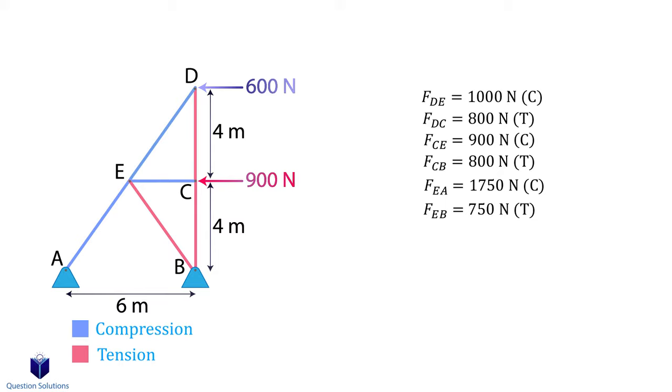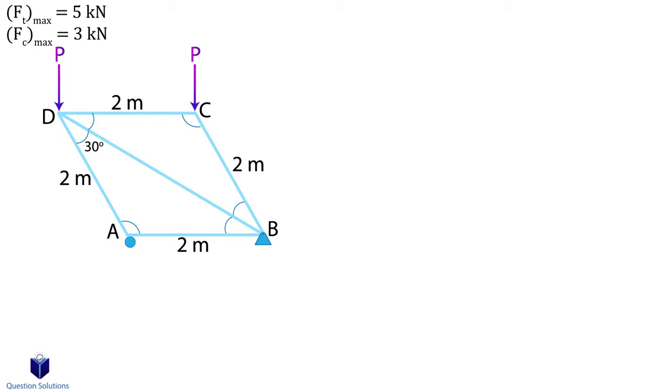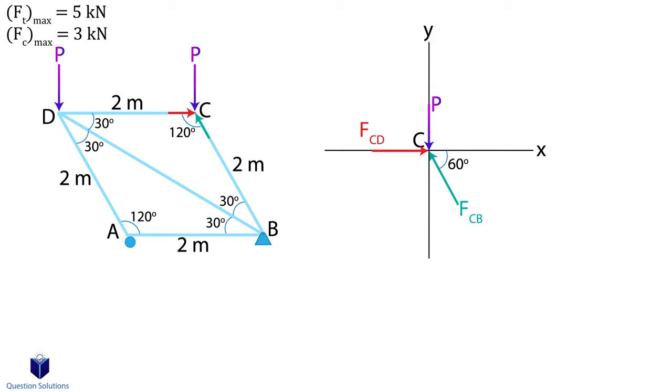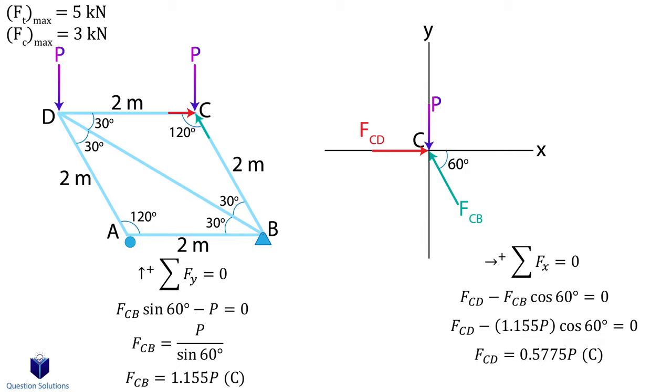Let's take a look at one last example. We're told that the maximum tensile force a member can handle is 5 kN and the maximum compression a member can handle is 3 kN. We need to figure out the maximum force P that can be applied to the truss without going above the limits. First, let's figure out the angles inside this truss. Since this is an isosceles triangle, this angle is 30 degrees, which means this angle is 120 degrees. The same is true for the top triangle. The best place to start is at point C. We will solve this like we know the value of P. I'm going to assume that forces CD and CB are coming towards pin C. Let's write our equations starting with the y axis forces, then x axis forces, writing all forces in terms of P.